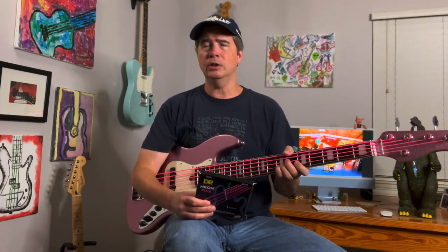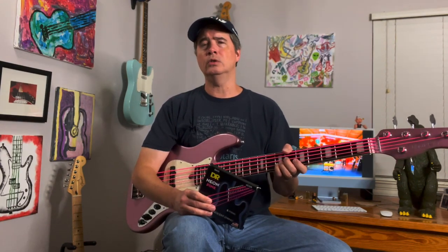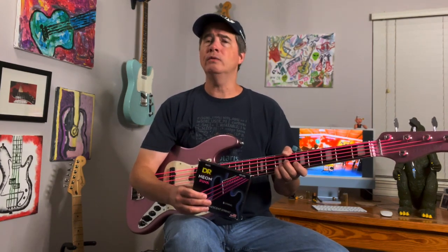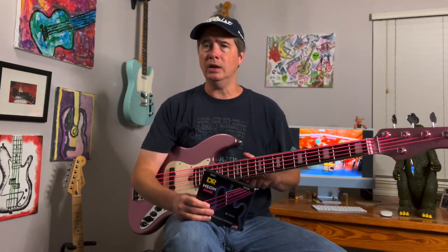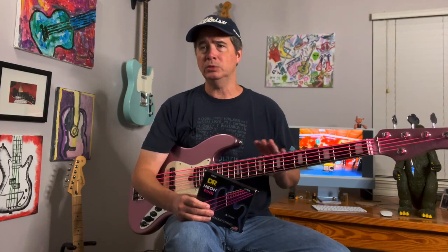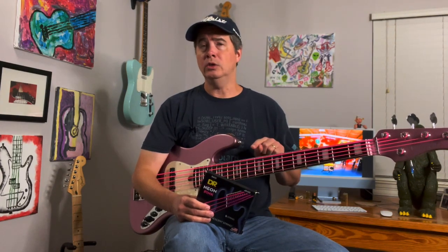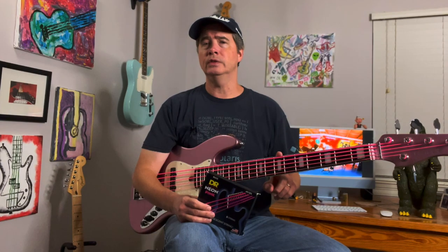I think the strings that came on this bass were D'Addario slash Fender standard nickel plated steel strings. What I've done is re-recorded those sound clips with these strings in the condition they're in now after eight months, and I'm going to compare those sound samples to these strings when they were new. I'm going to put those up now so you can hear the differences.